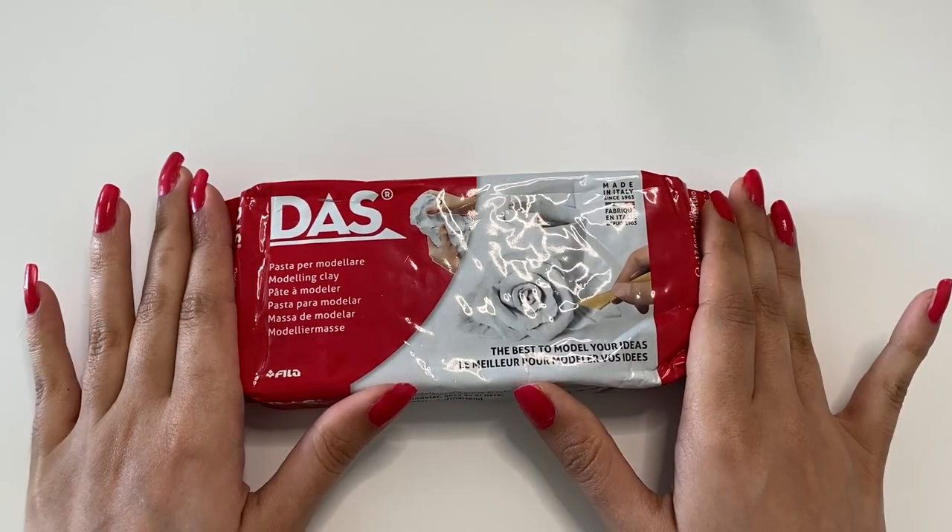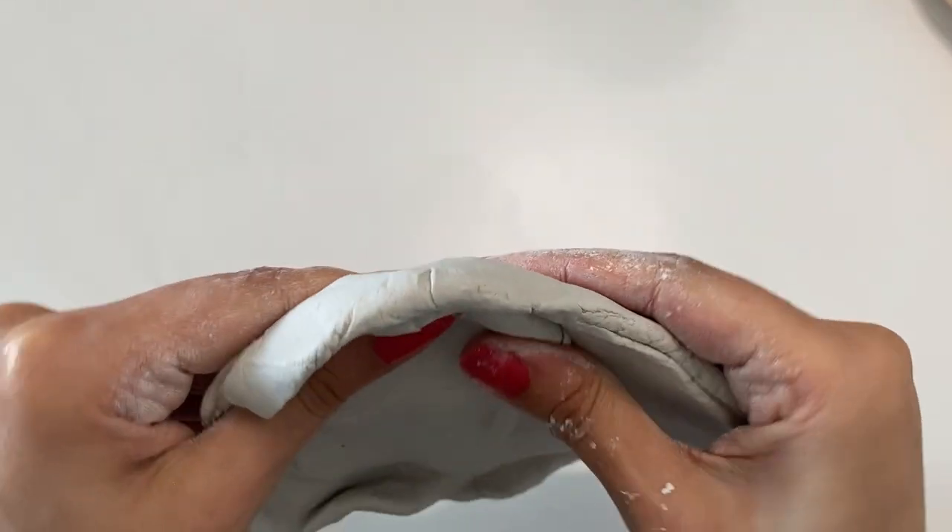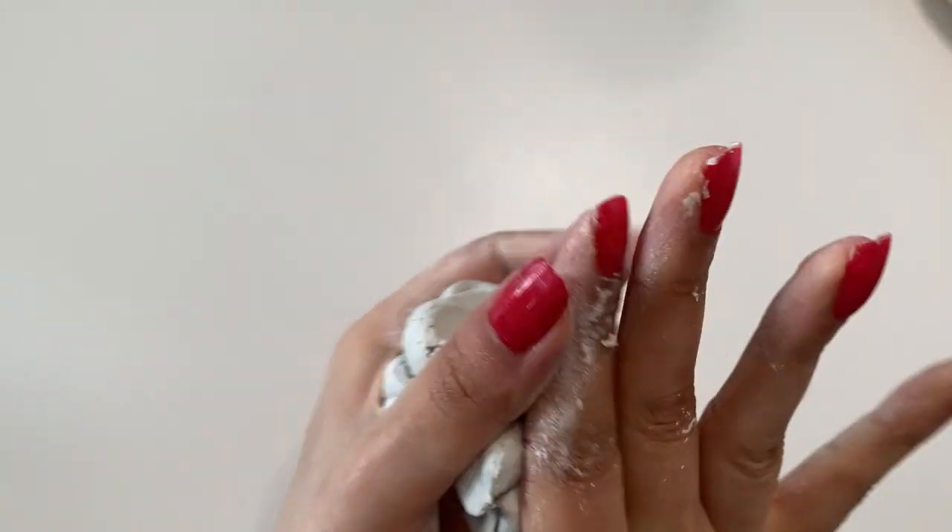Hi guys, I'm Ella and in this video I will show you how to make leaf shape trinket dishes out of air dry clay. For this project I used a dust air dry clay and believe me it was much nicer than a Fimo air dry clay and I enjoyed working with this one very much.